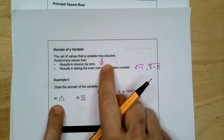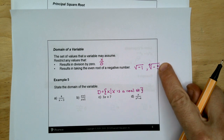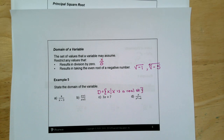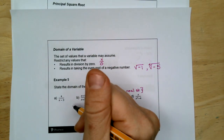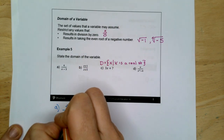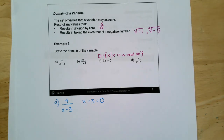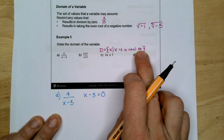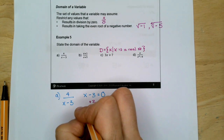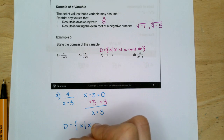We don't want a zero under the fraction bar, and we don't want a negative number under the radical. For A — 4 over X minus 3 — take that denominator, X minus 3, and set it equal to zero. Solve for X, and that value is omitted from your domain. X minus 3 equals zero gives us X equals 3. So our domain is X such that X cannot be 3.